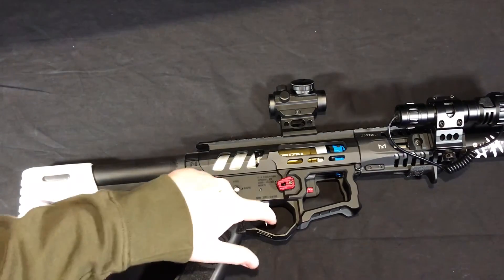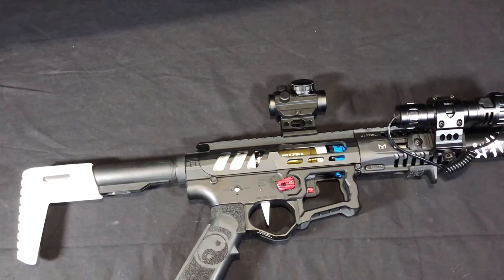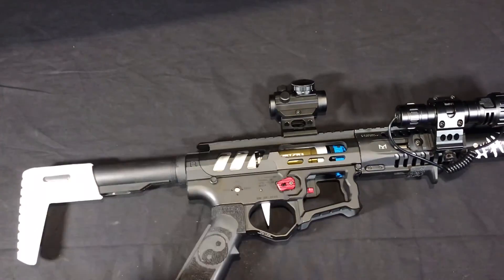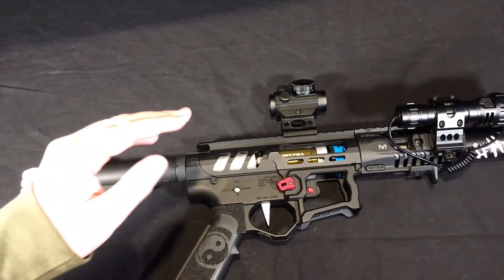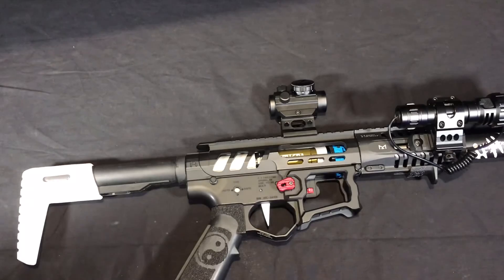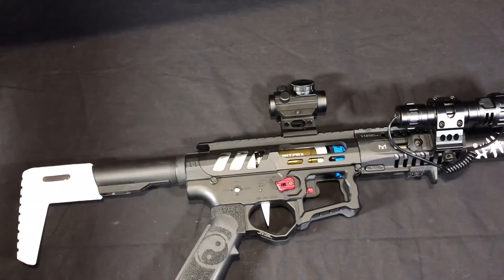The trigger is just a 3D printed flat trigger — will be linked in the description as long as I can still find the file. The last part of this, which is what's holding it all together, is the EMG F1 Firearms Skeletonized Receiver Set, or something like that. But yeah, that's going to wrap up this portion here — now on to the shooting video.